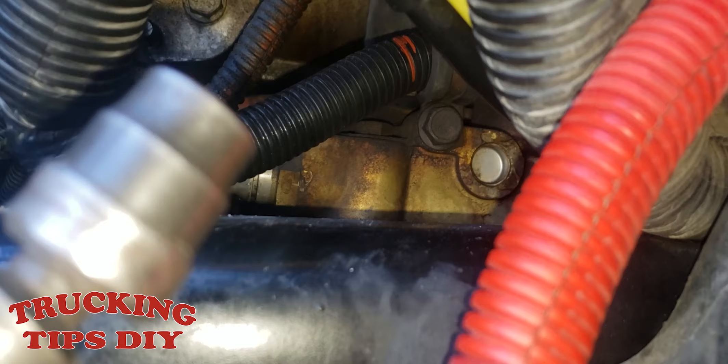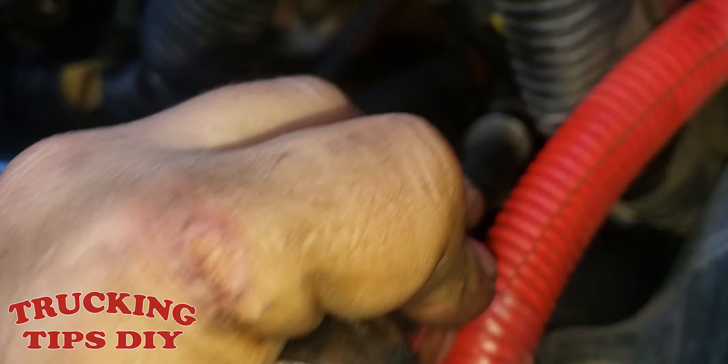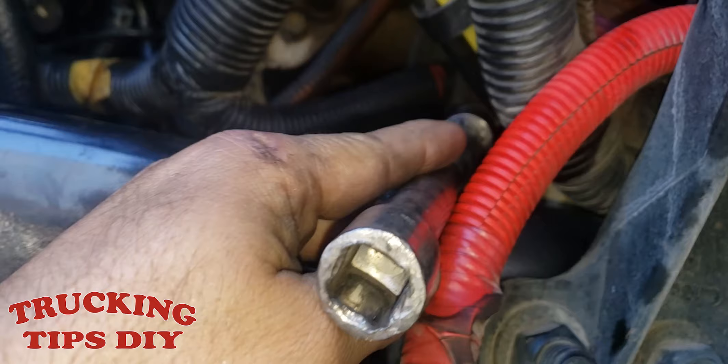Now I'm going to be removing this clamp right here so I can remove these wires. This is going to take a half-inch socket — I'm using a swivel with an extension just to make it easier. I got it from there and I'm just going to take it off.